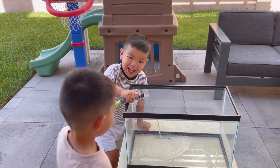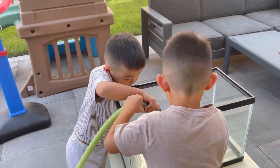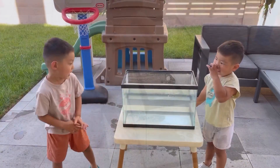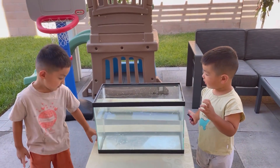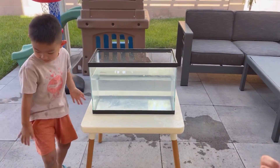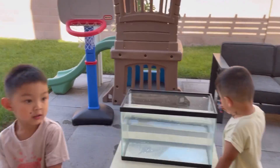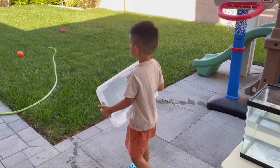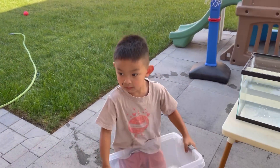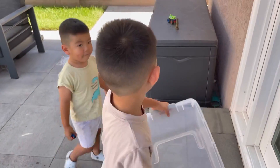It sinks or floats. It looks like the water is going inside. Looks like it's tall enough and it's clear enough so if we put something in there, we can see if it sinks or floats. I see you have a bucket there, so let's go around the house and collect things that we want to test to see if it sinks or floats. Let's go!